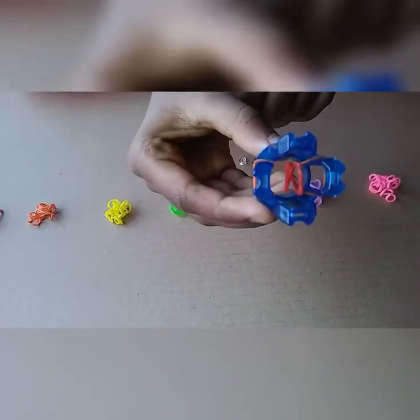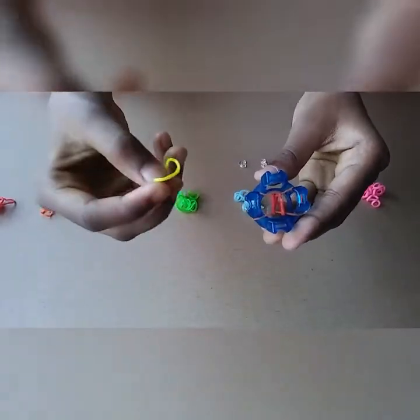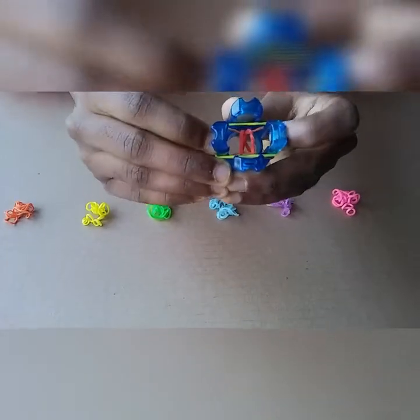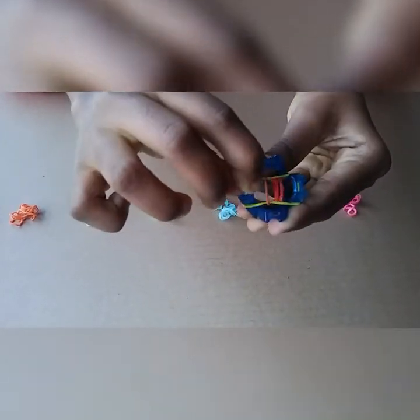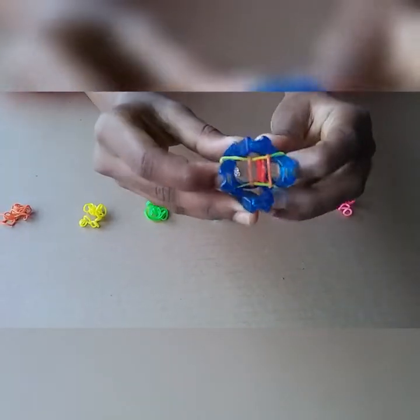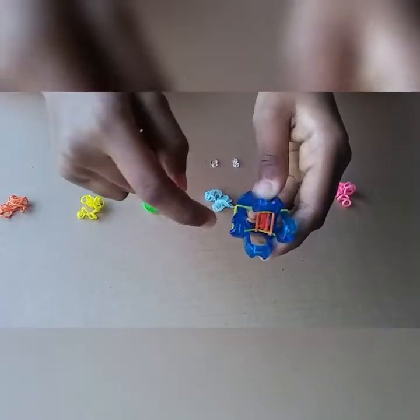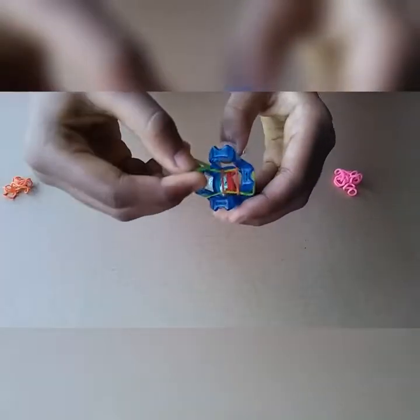Now I only have one band, orange. So I am going to put my next color yellow, put it on and stretch it. Now again I have two colors: orange and yellow. I am going to take the bottom band and flip it in. Now I only have yellow, and red and orange are in the middle. I am going to keep on continuing this with my other colors.